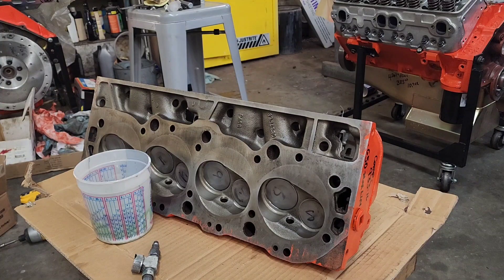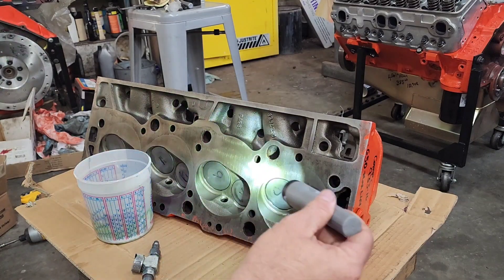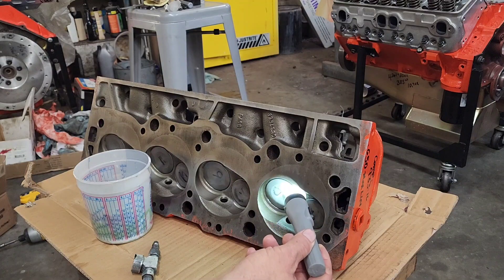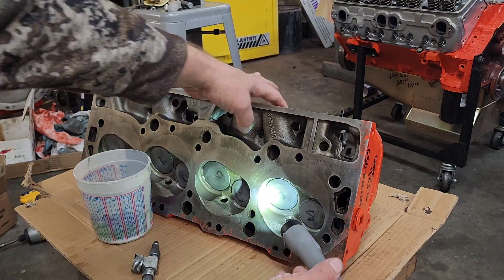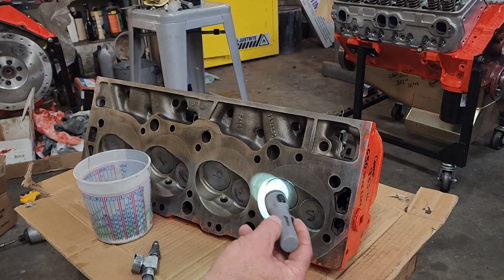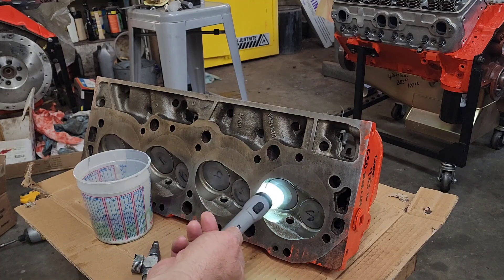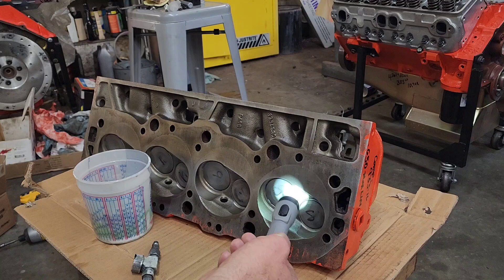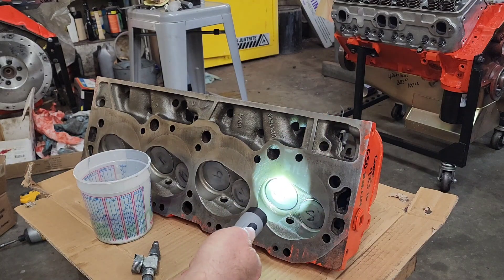The least accurate in my opinion is the flashlight method. You take a flashlight and shine it around the valve seat like this, then look down the ports. If there's a large leak, you'll see light come through. That's a really rough idea of whether the valve is sealing.